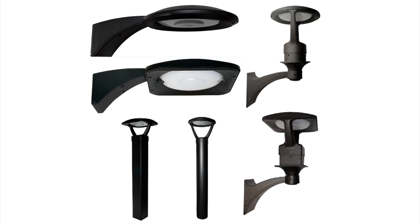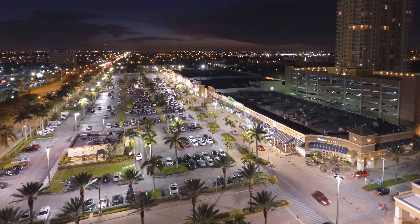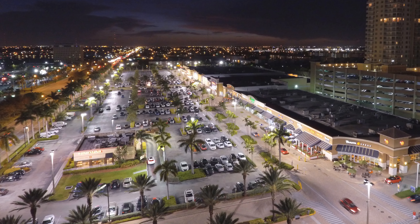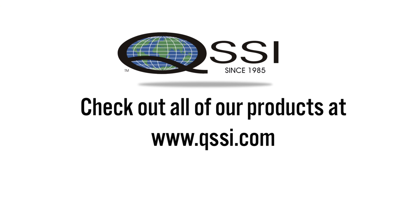The Aeroform family includes smaller full cut-off wall mount, wall sconce, and bollards in matching style for project architectural uniformity. The Aeroform family of outdoor site lighting products provides coordinated architectural contemporary style for your commercial, institutional, and high-density residential project lighting needs. Check out all of our products at qssi.com.